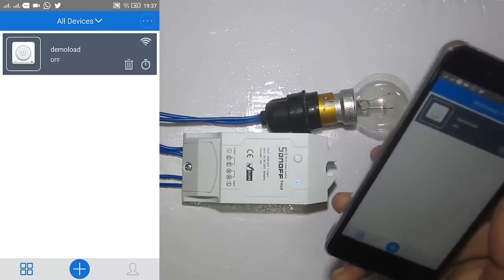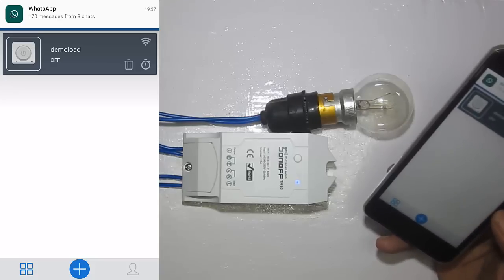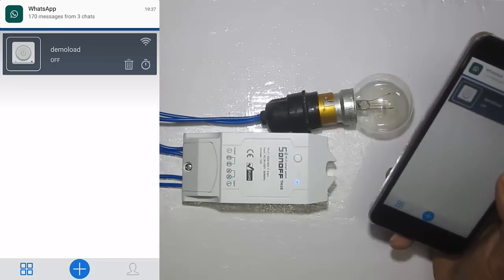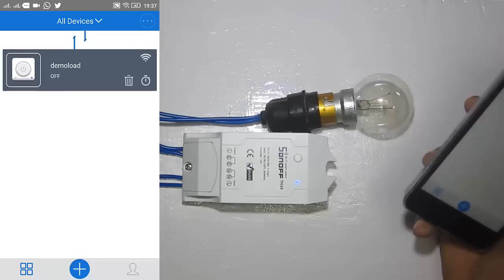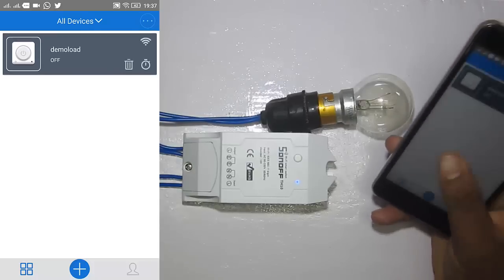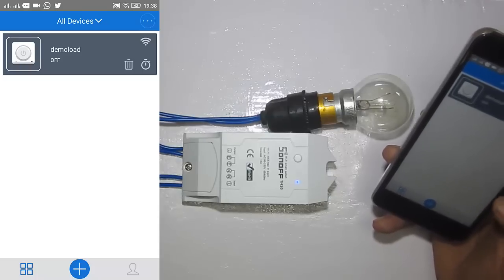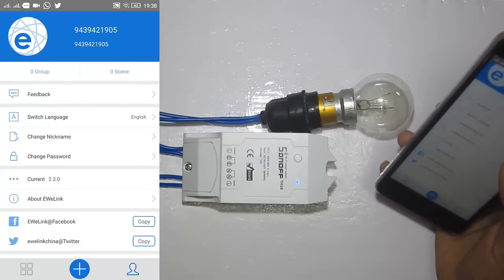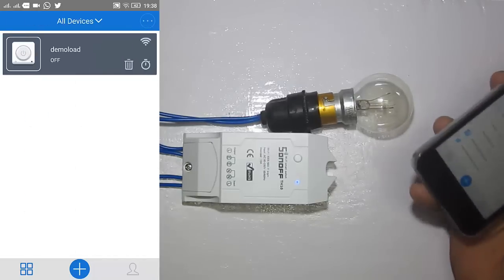You can find the device listed in the app. One thing to note: if you are using the app for the first time, you need to register using your mobile number and a password. I had already done that, which is why the registration and login screen didn't appear for me.